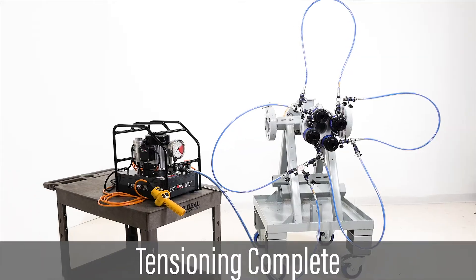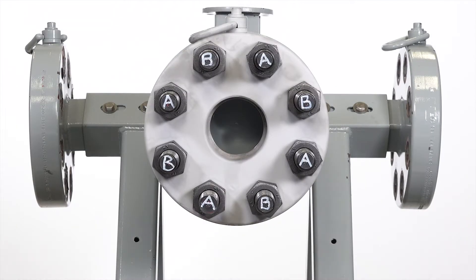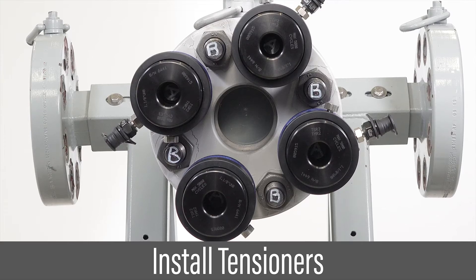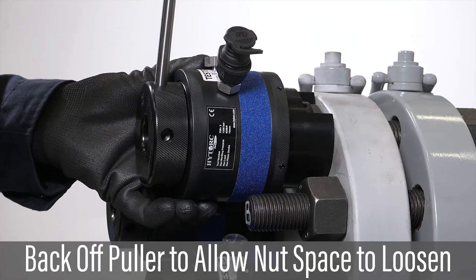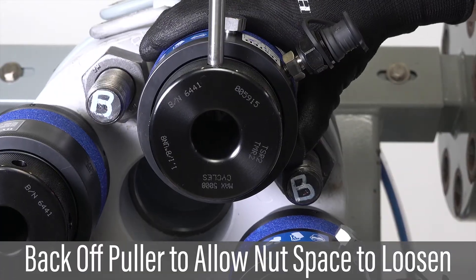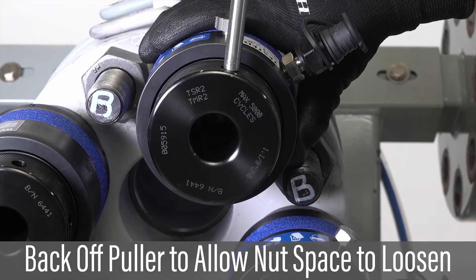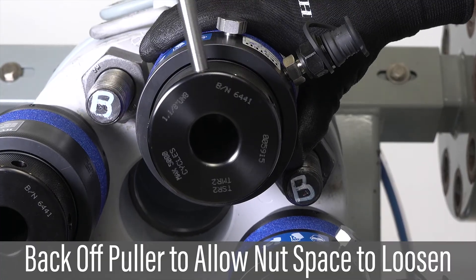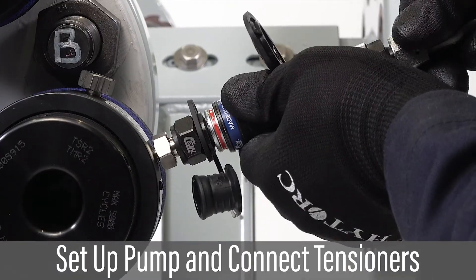The tensioning procedure is complete. Disconnect hoses and remove tensioners. Install tensioners on the first group of bolts to achieve 50% coverage, ensuring that windows are accessible from the side of the flange. Tighten the thread puller to the cylinder, then back the thread puller off one full revolution to give the nut space to loosen. Set up pump and connect hoses in series as when tensioning.